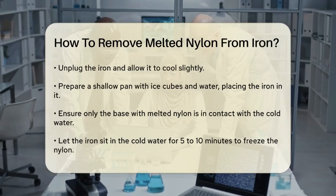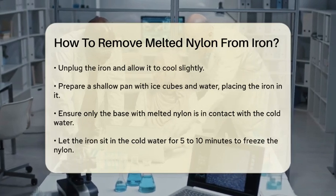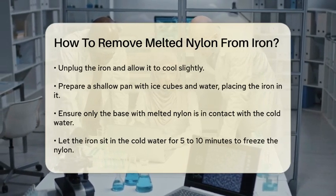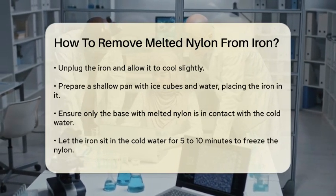After the nylon has frozen, remove the iron from the water and use the spatula again to scrape off the frozen debris. This should help remove most of the remaining nylon.